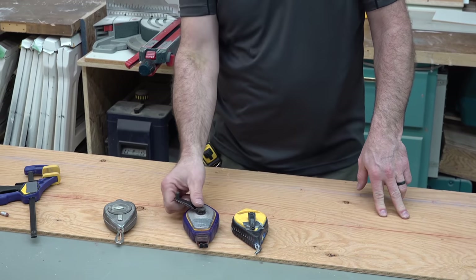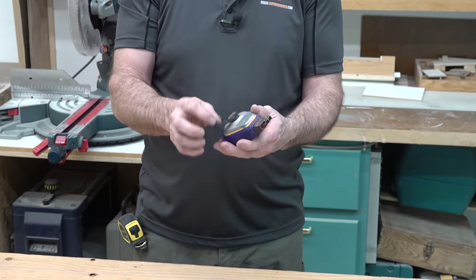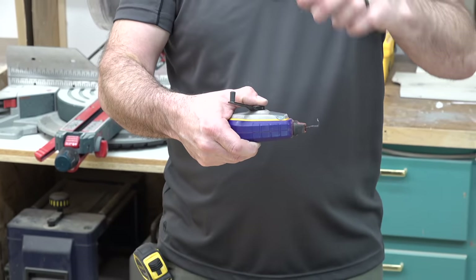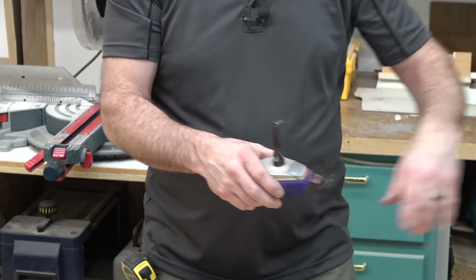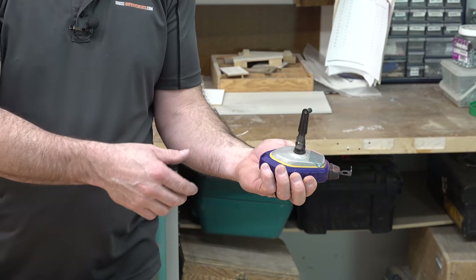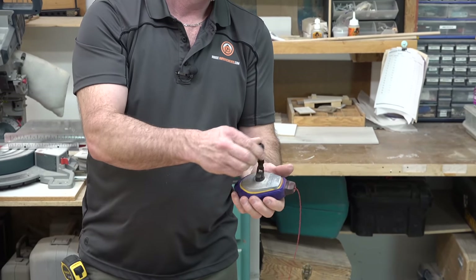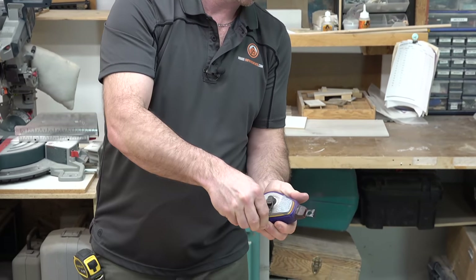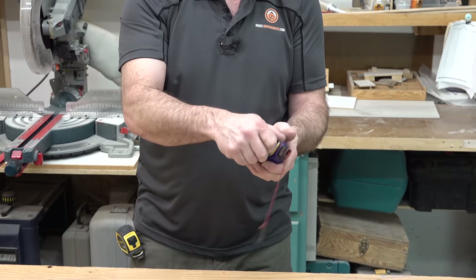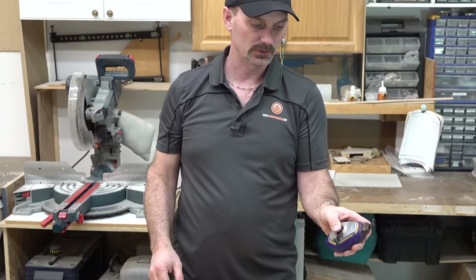One more thing to mention: if your chalk line has a crank but doesn't have a button to stop the handle from turning while you're pulling it out, just put your handle straight up so you can keep your hand and fingers out of the way. While it's pulling out, the handle just turns vertically. If it's stuck in the down position and you're pulling it out, it can catch on your fingers or sleeve, so just put the handle up out of the way if you don't have that speed release.